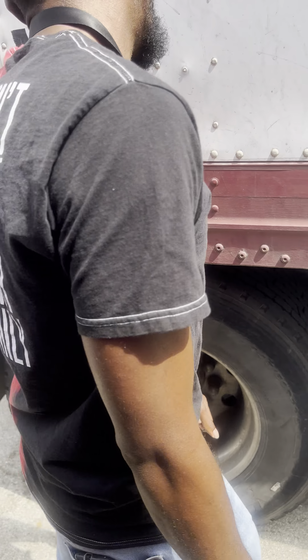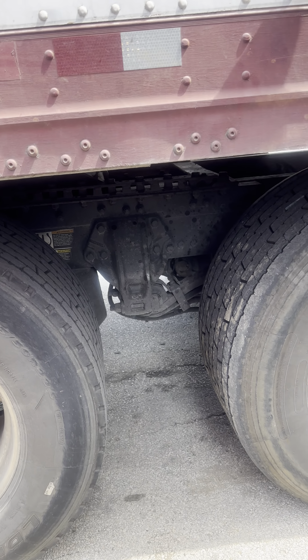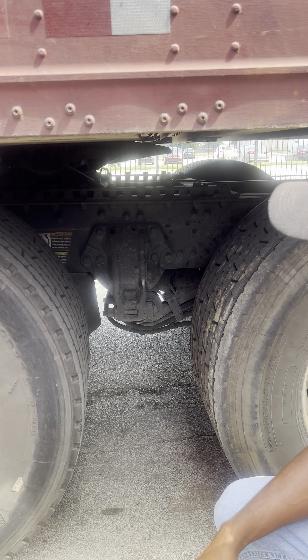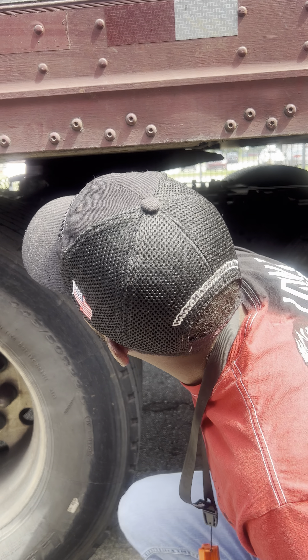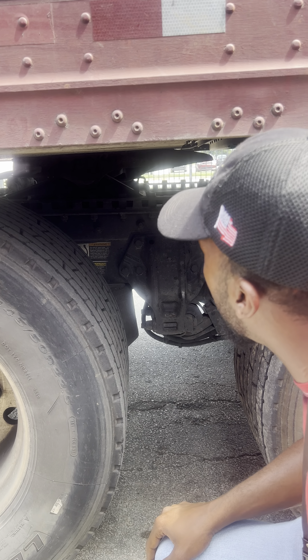I'm going to hit my coupler next. I have my apron. It's properly mounted and secured to my trailer. There is no daylight in between my apron and my skid plate. My skid plate is properly mounted and secured to my platform. My platform is properly mounted and secured to my frame with no missing mounting bolts.